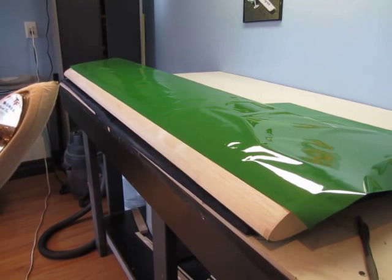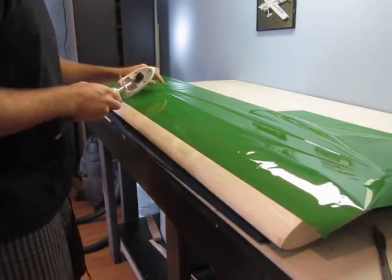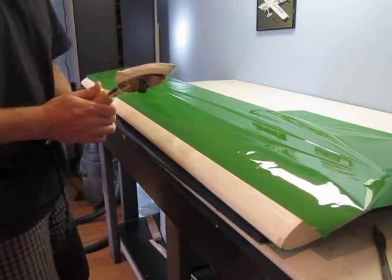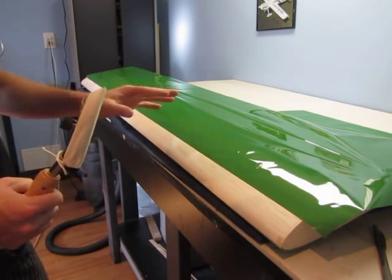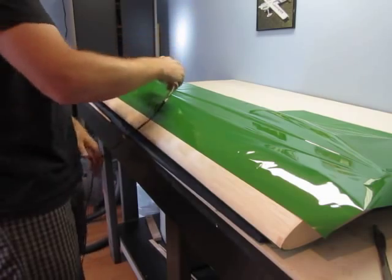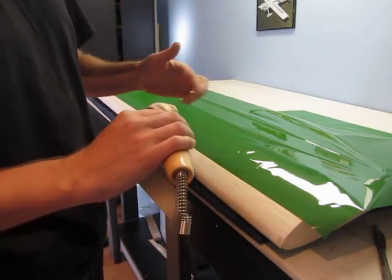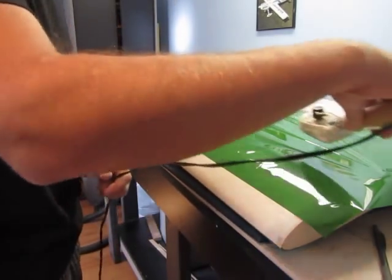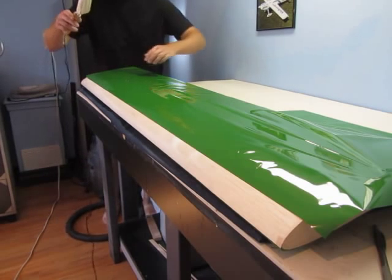I'm all set up. What I've done so far is ironed down a section from here to here. My iron is set at 350 degrees Fahrenheit — every monocoat is a little bit different, but for ones that aren't too dark, 350 seems about right for how I like to apply it. I've started here and worked my way back, always using the heel as my lead to preheat the monocoat, and then the ball of the iron is what pushes it down.